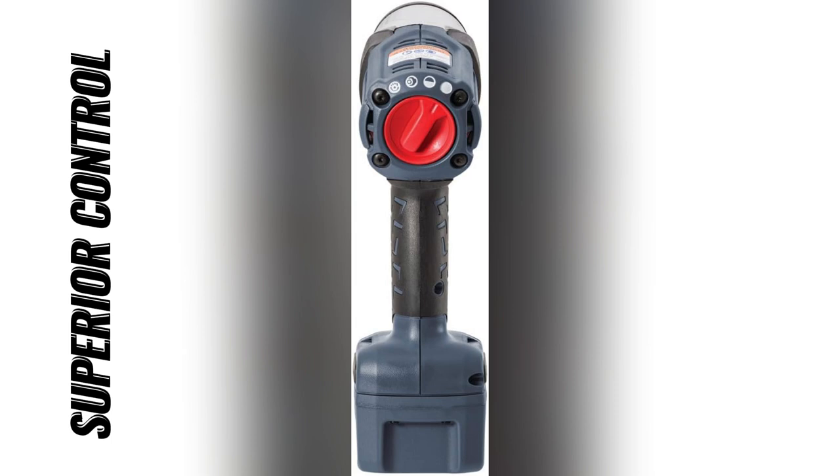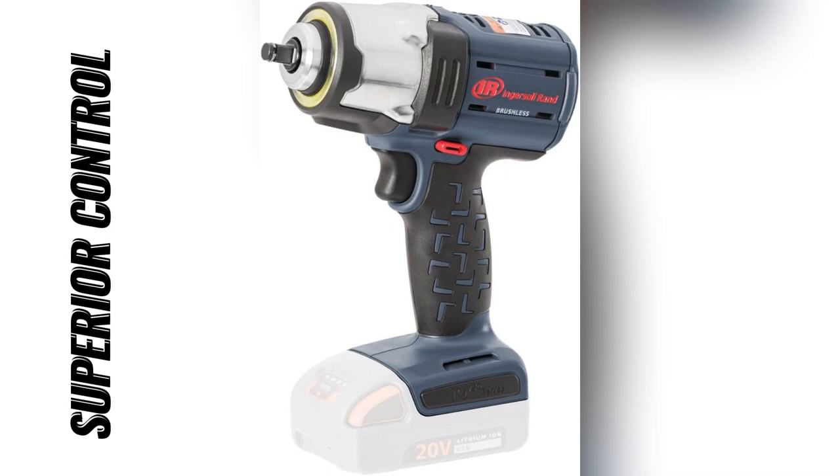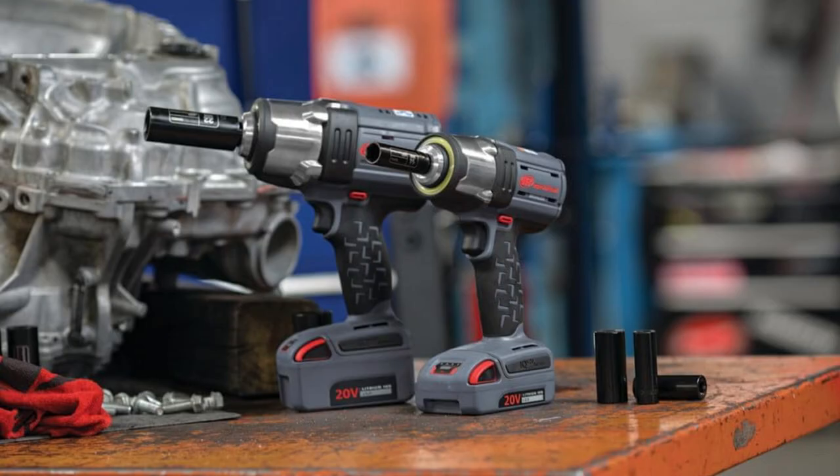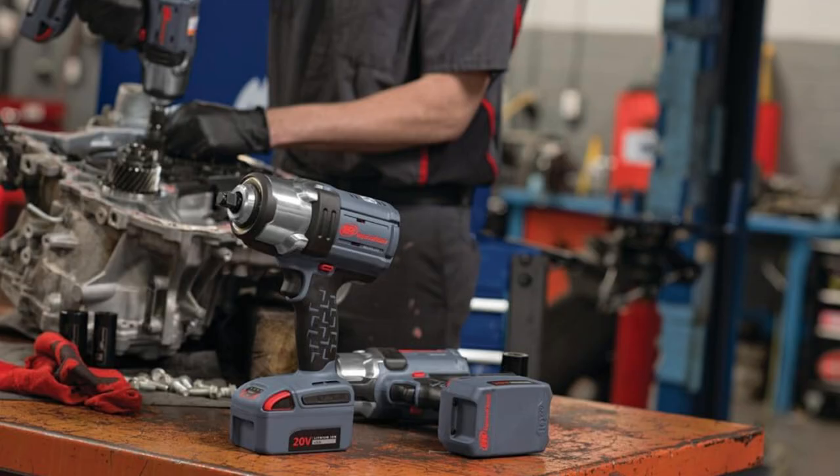I've dropped it countless times, but this thing's dependable AF. What really blew my mind? The control — a brushless motor, all-metal drivetrain, and a variable speed switch with an electronic brake. Adjusting to every task is a breeze.